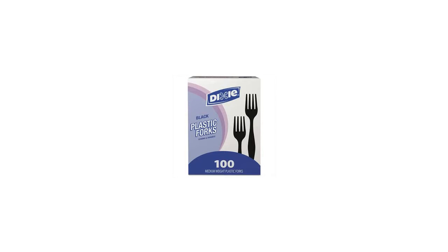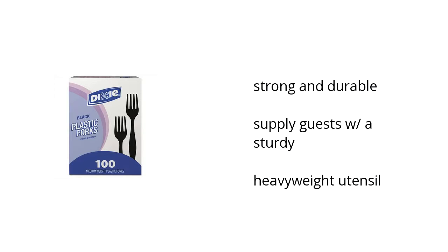Hi, I'm Cullen with the BuzzTallon Marketplace. Here's what you need to know about the 1,000 count Dixie Plastic Cutlery heavy medium weight forks on sale at Sam's Club.